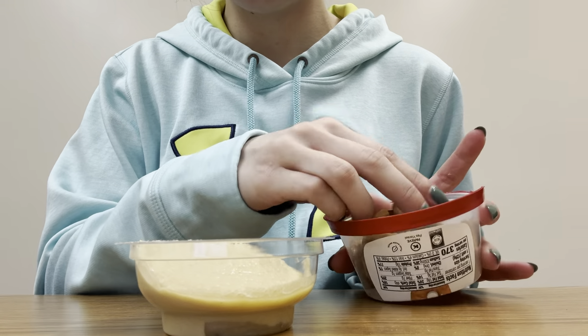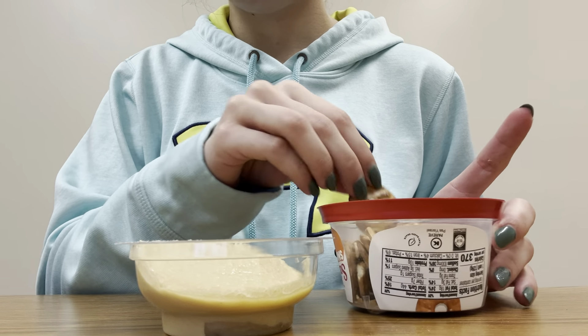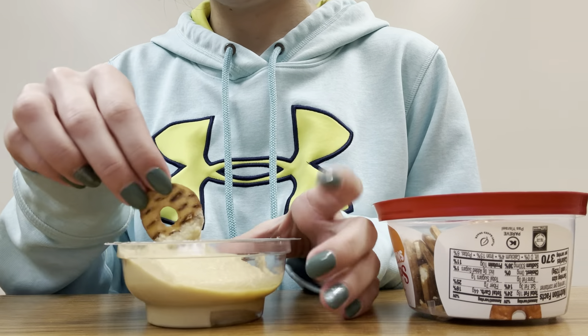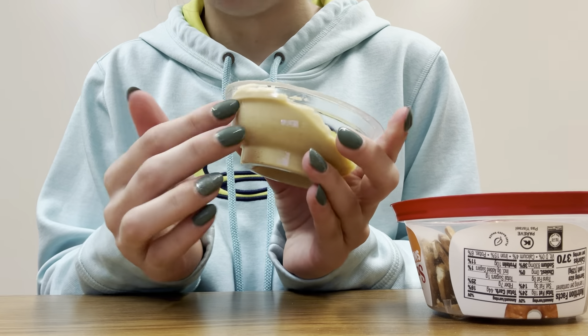So we have quite a few more pretzels and we'll add some of the hummus. That is really nice.